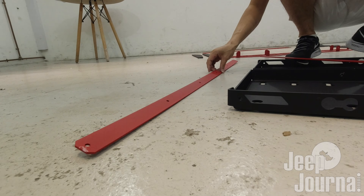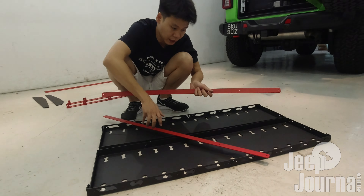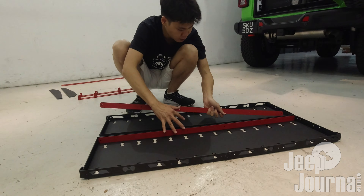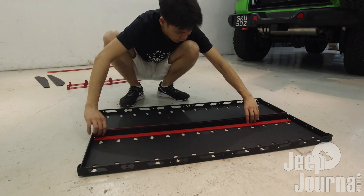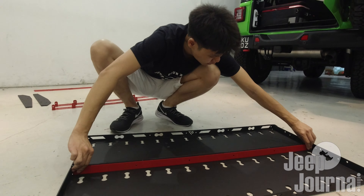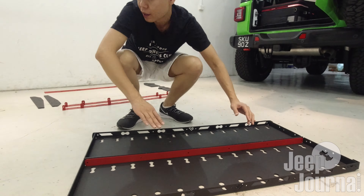Even after all the effort by AAL to protect the parts, I guess this is quite inevitable. But I don't think it's a problem because when you tighten everything together, it's going to be straight. We're going to lay this plate here, bring the two plates together, line up all the holes, and then thread six M6 bolts through the holes to secure them together.